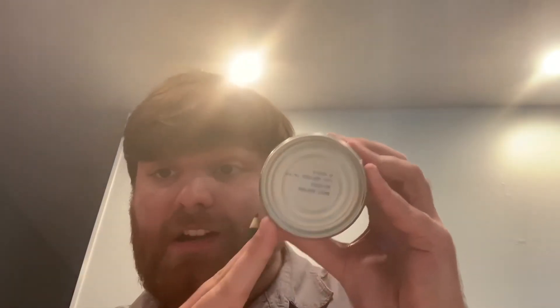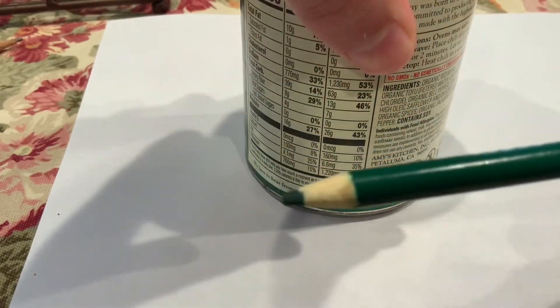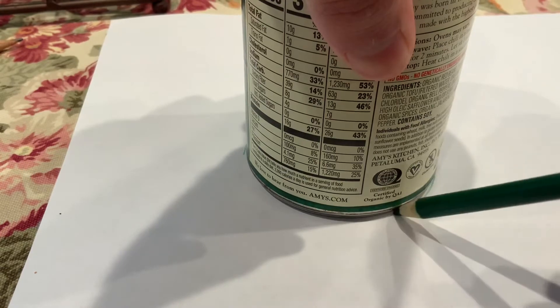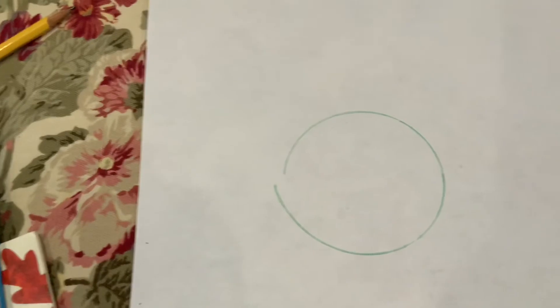Hey friends, for today's Flipgrid we're going to be tracing a can, because cans' bottoms are circles, so when you trace a can it's going to make a circle. What you're going to do is take a can or cup, put it right on the paper, take a drawing utensil like a crayon or marker, and trace all around the bottom — that's how you get your circle.